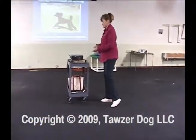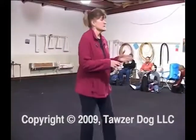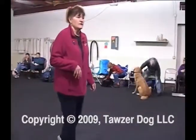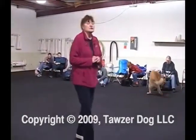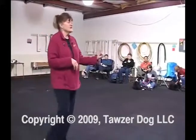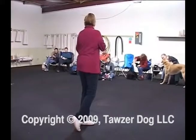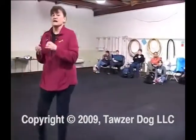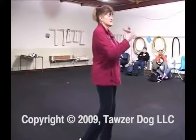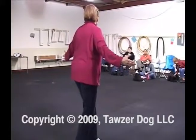Even if you've taught a play retrieve — or turned a keep-away into a retrieve — you still want to shape a retrieve. I did that with Lola. She had a great play retrieve and learned her dumbbell by watching other dogs. But if you don't have a shaped retrieve and one piece of it breaks down, you have no way to fix it. When you've shaped a behavior and broken it into tiny pieces, if something goes wrong it's relatively easy to isolate and fix it.